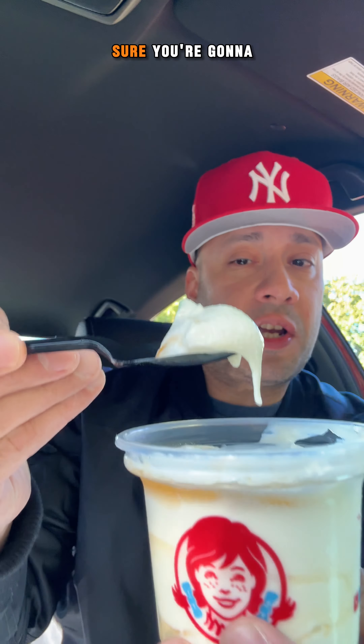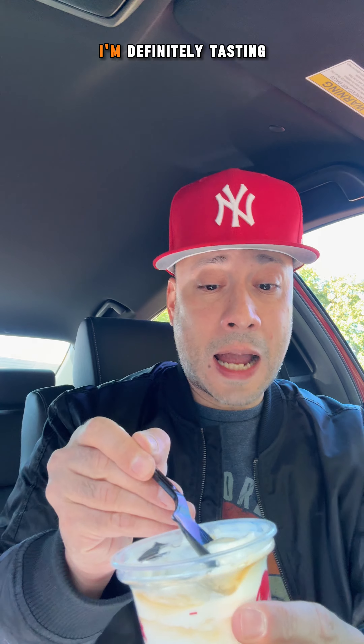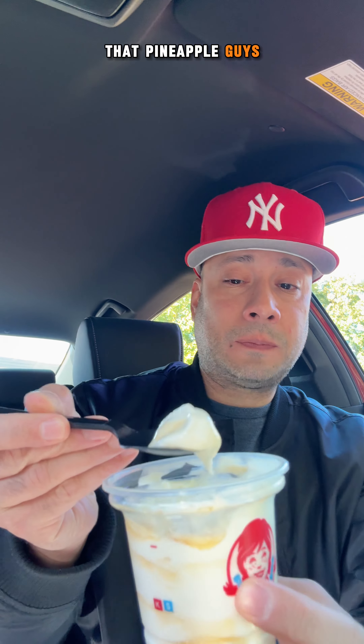There it is right there. Smells good — it smells like pineapple upside down cake, to tell you the truth. I think that's because of the vanilla soft serve. So let's dig right into this bad boy and see if I can taste any pineapple from the beginning. OK, I taste a hint of it, but I'm pretty sure you're going to have to mix it up. I'm definitely tasting that pineapple, guys, and it's definitely tasting good.